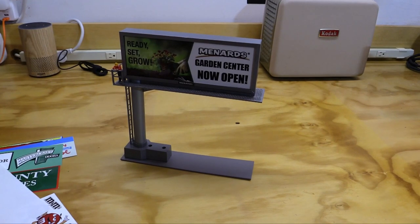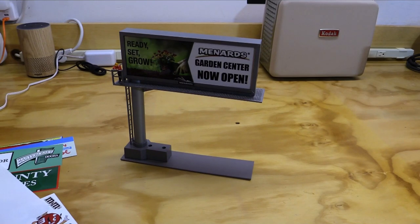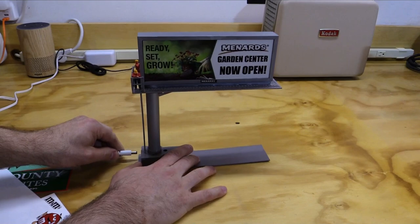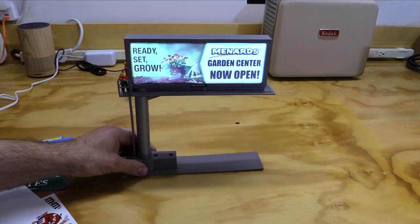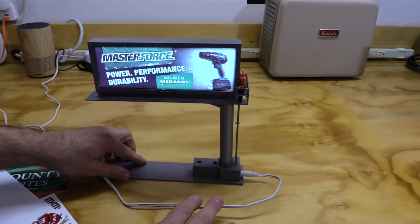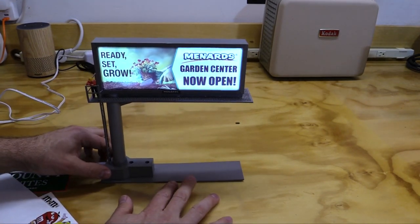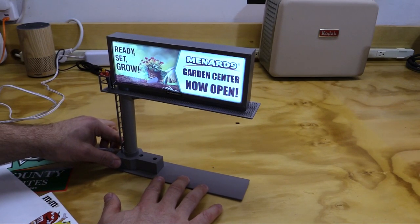Plug in the power supply to the wall, and I'll use the side-mounted power port this time. And look at that - that's awesome. That looks great. Boy, that looks better than I thought it would. That looks fantastic. Two thumbs up. Right on.